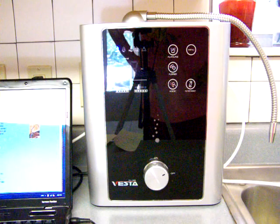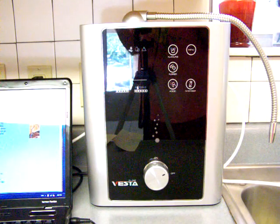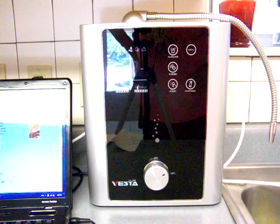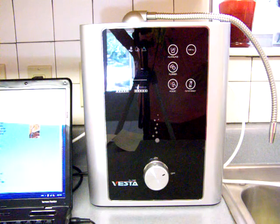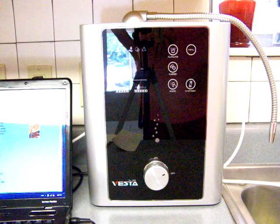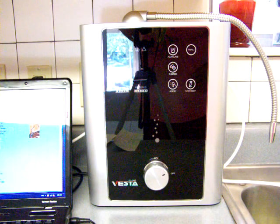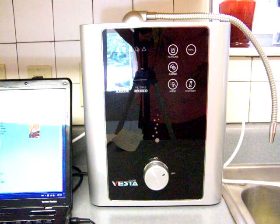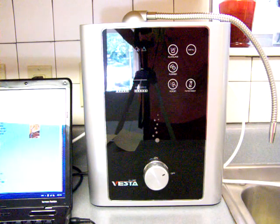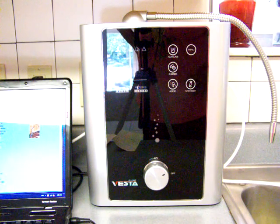One other thing I want to mention before I end this video: I will come back in just a minute and compare the Vesta with a bunch of different ionizers. After this introductory video on my website, you will see several other videos following along, comparing the Vesta with each of the other big ionizers, like the Enagic, the Tyent, and the various Jupiter ionizers.